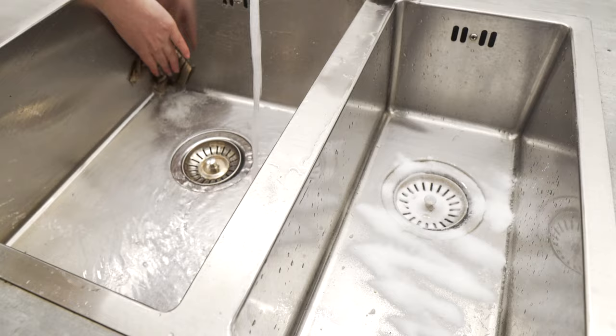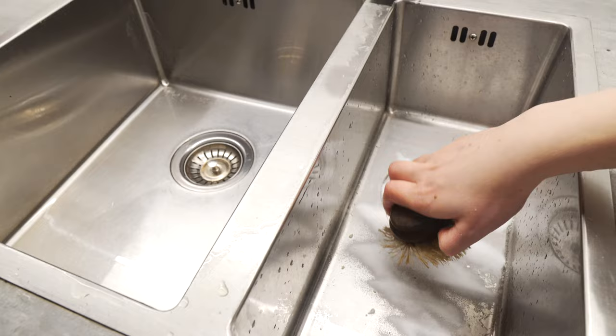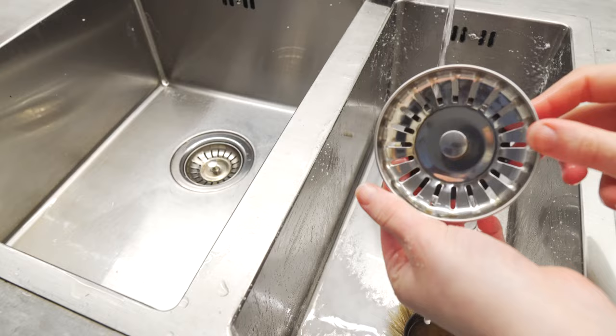Another benefit of baking soda is that it's completely natural, very affordable, and it also works to eliminate any smells, so it's especially good for cleaning. Use as much or as little as you want — just experiment and see how much you feel you need for your kitchen or wherever you're cleaning. There is really no right amount. And here you can see how clean this becomes after I've cleaned it with baking soda and cold water, nothing else.